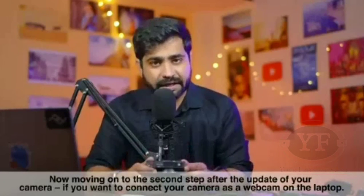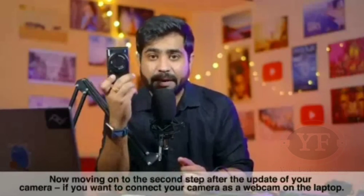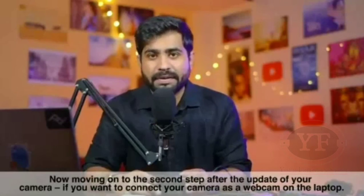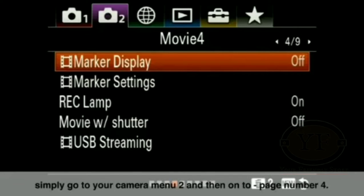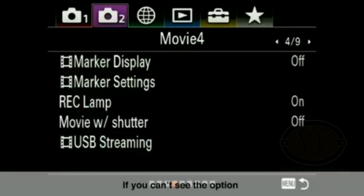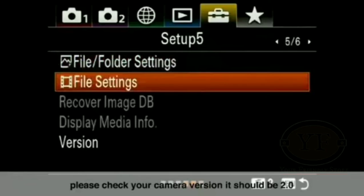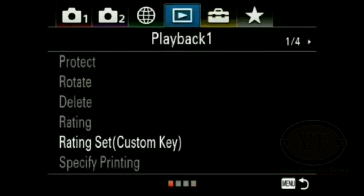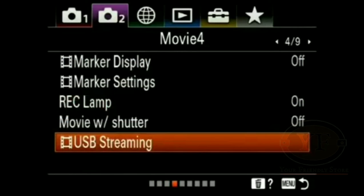Now, talking about the second step: after the update, you will need to follow some steps to connect this camera as a webcam on your laptop. After updating your camera, simply enter camera Menu 2. If you want to check the camera version, you will see version 2.0 displayed there. Then go back to Menu 2 and navigate to page number 4, where you will see the USB Streaming option is available.